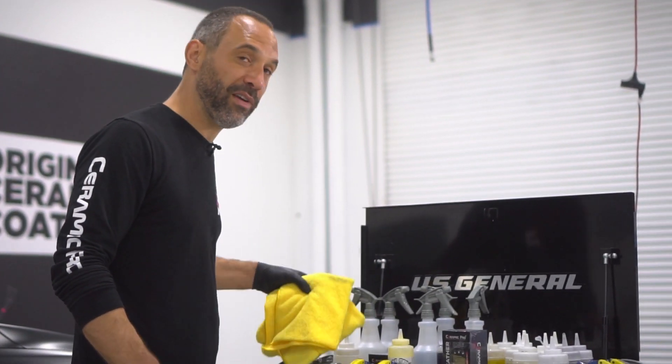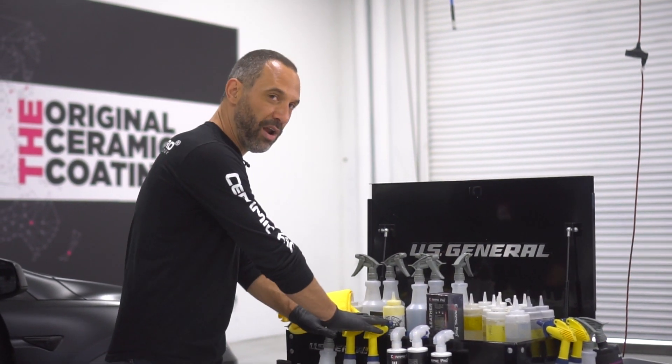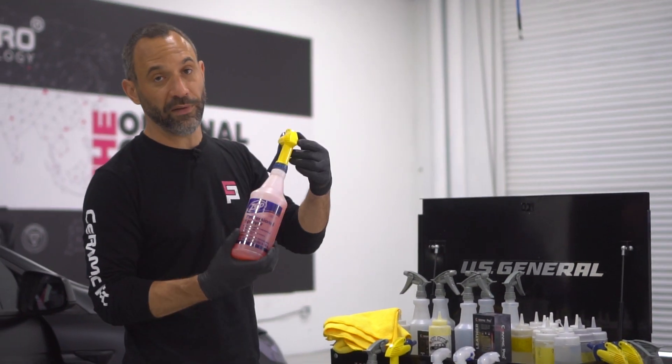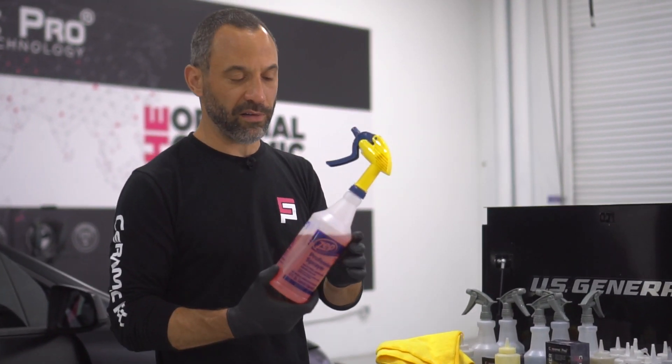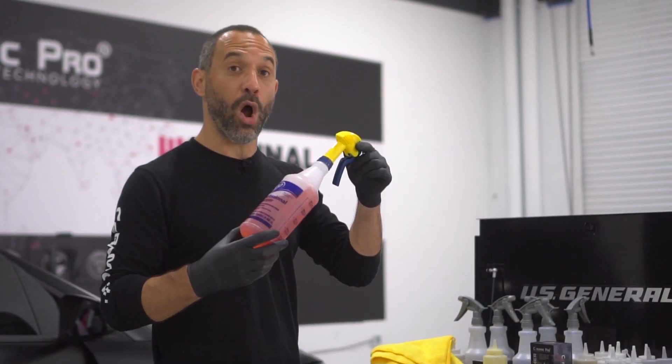We've got microfiber towels, which are essential for almost all car cleaning, and then three spray-on liquids. Here we have a general all-purpose cleaner, and at any auto parts store you'll probably find one of these for anywhere from $10 to $15. Look for all-purpose cleaner.